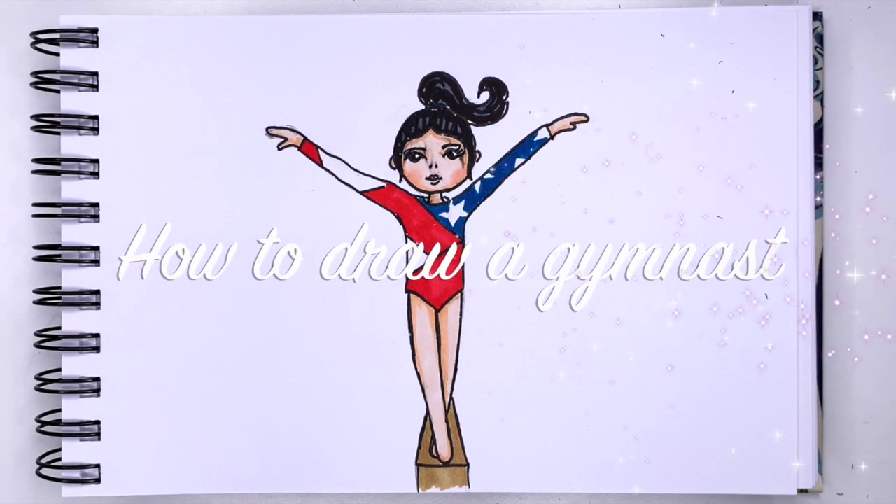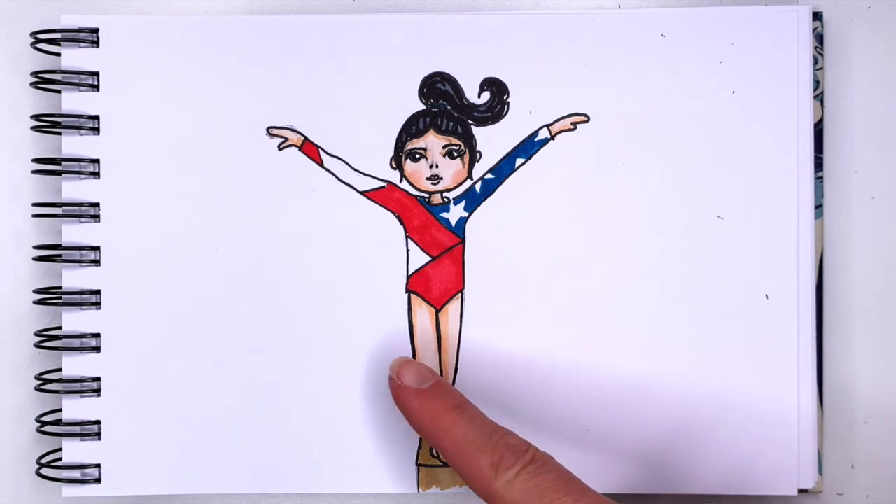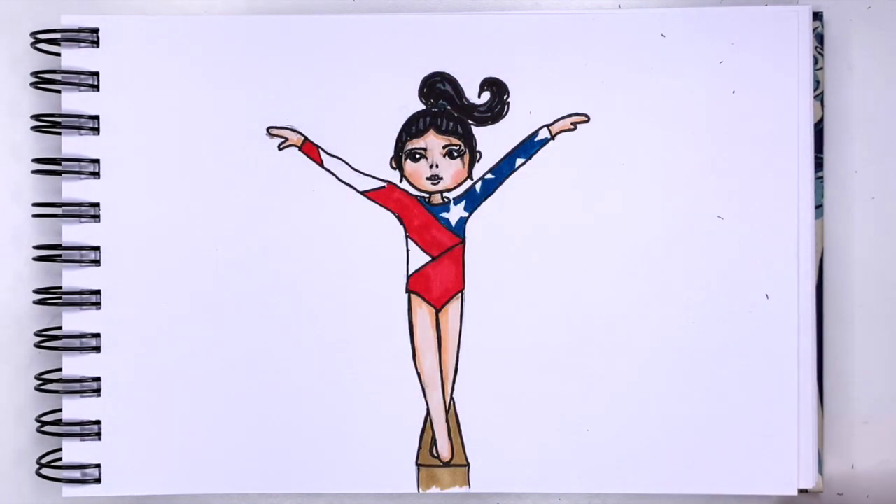Hi everyone! This is Kasia. I'm feeling artsy and today we're going to draw a gymnast representing the USA, and she's working on the balance beam. If you enjoy drawing with me, make sure you subscribe down below. To complete this project you will need a piece of paper and a pencil.